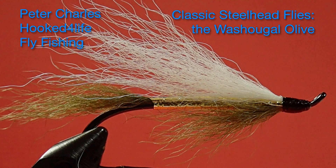Hi, Peter Charles here of Hooked Fly Fly Fishing, and today we're going to tie a different West Coast pattern. It's called the Washougal Olive, and this fly was designed by Bill McMillan. He uses it in something called a deep wet fly swing.